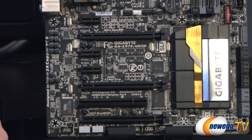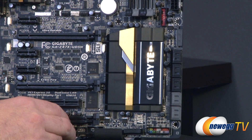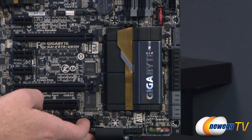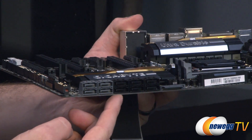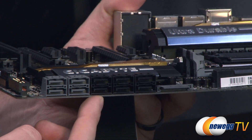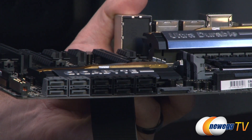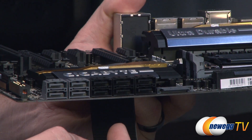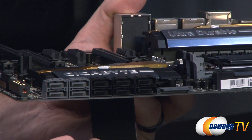We have the Gigabyte logo heatsink keeping your chipset cool. Of note are the black SATA connectors — these are all SATA Revision 3 compatible, which is one of the upgrades from Z87. You get a total of six, whereas before you had two SATA Rev 3 and four SATA Rev 2. With all of these connections, you'll have plenty of space for SSDs, and you get RAID support via the Intel chipset for RAID 0, RAID 1, RAID 5, and RAID 10.